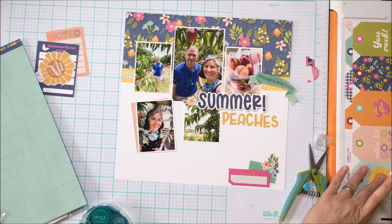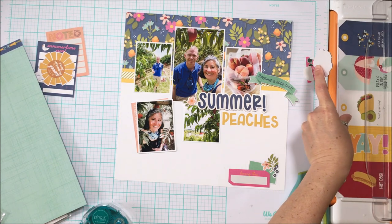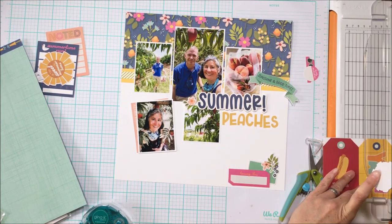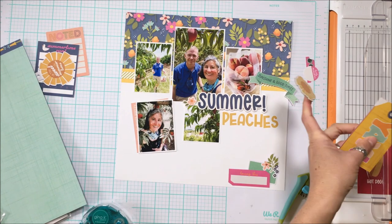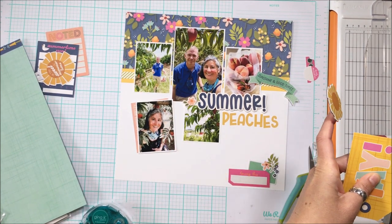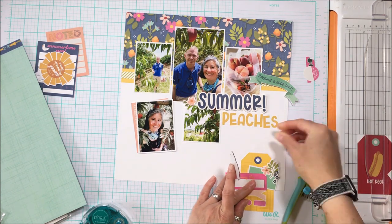I like the way the blue in the title works with the blue in the top pattern paper — the floral — as well as the blue in my husband's shirt, and his eyes too. I'm looking for a little bit more yellow to go behind the pink and teal in the bottom footer. Many of you will probably notice I'm back with the Fiskars trimmer after having started using the CM trimmer.